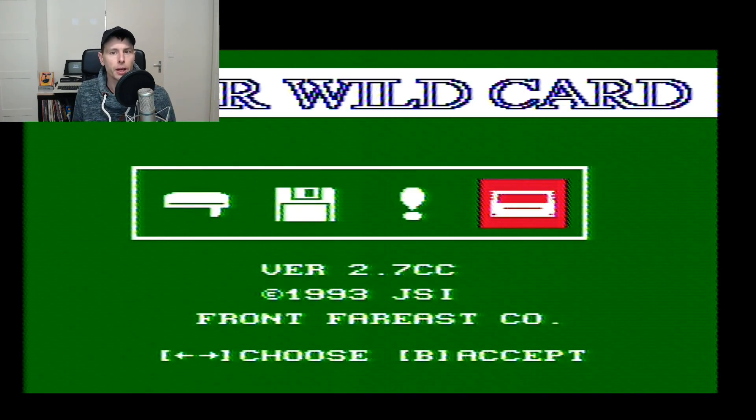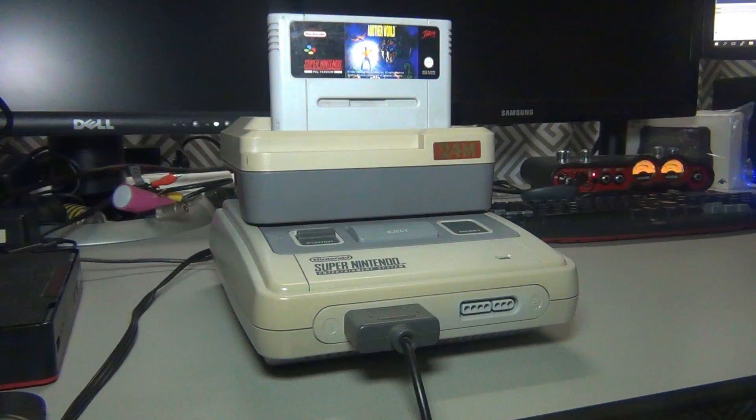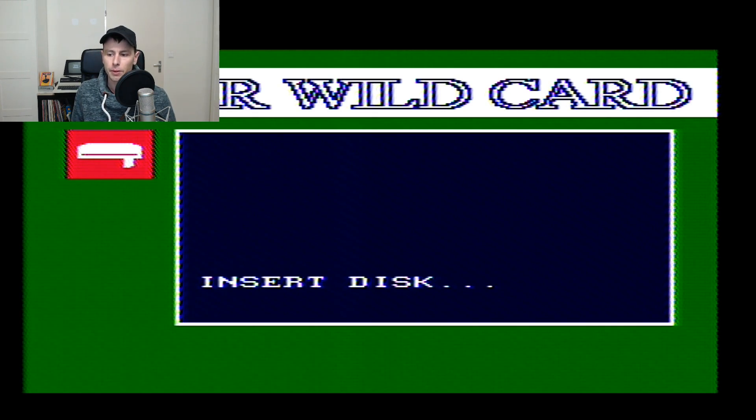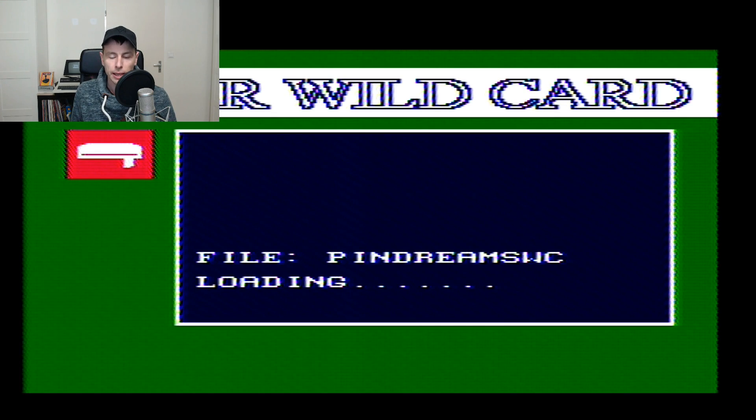But first let's try to play a backup. The device came with a box filled with backup games and I've made a small selection. The first one is Pinball Dreams — at least that's what the logo says. I've inserted the game into the Super Wildcard, chosen option one, then play game. It reads the disk and sees one file. The manual says loading a single disk takes about 25 seconds.